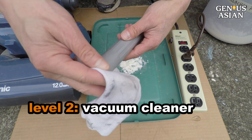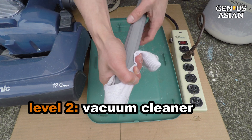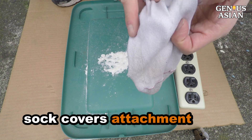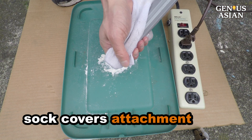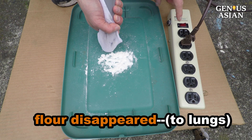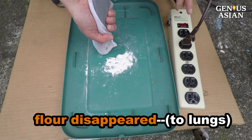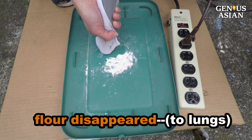This sock is one filter material I want to test using a vacuum cleaner. I use the sock to cover the vacuum cleaner's attachment and then try to use the vacuum cleaner to suck up the flour. The flour disappeared. Imagine yourself breathing all that into your lungs if you wear a sock as a mask.